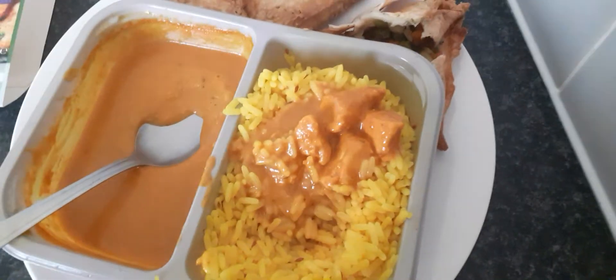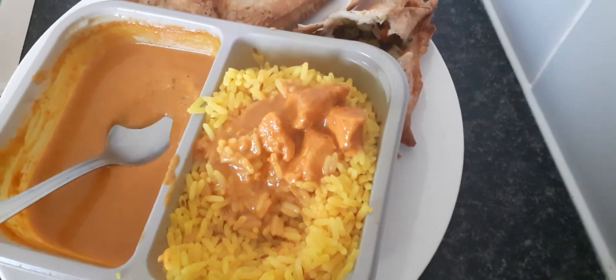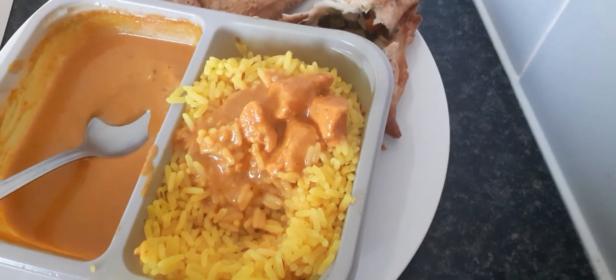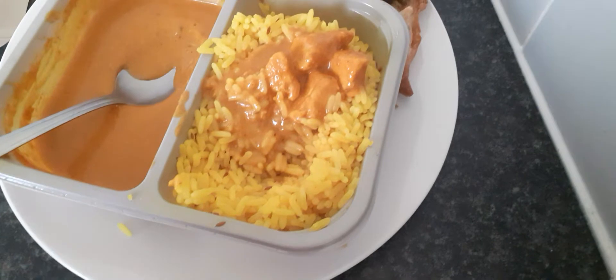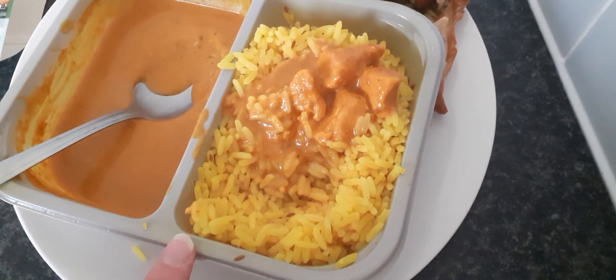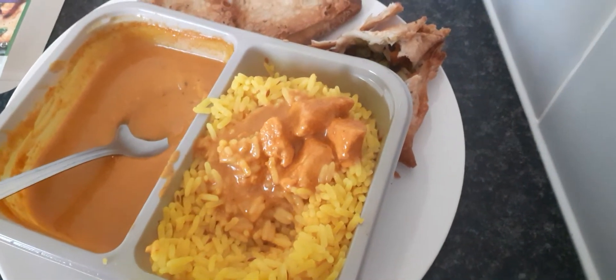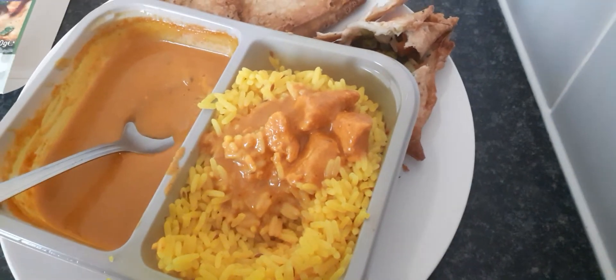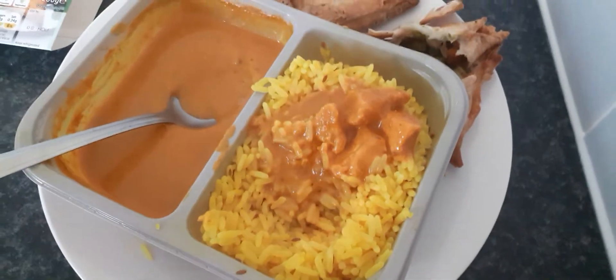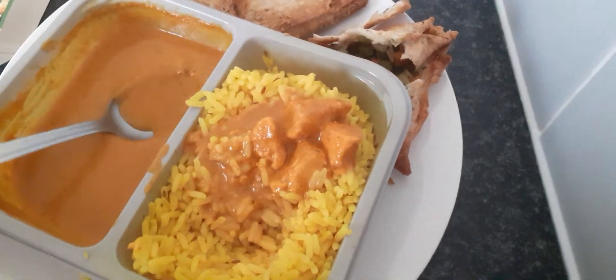Would I buy this again? Yes I would. But I normally try and buy the budget ones at 75 pence. I noticed this one is 400 grams, and the 75 pence one in Lidl was the same amount. So yeah, I definitely like this one.